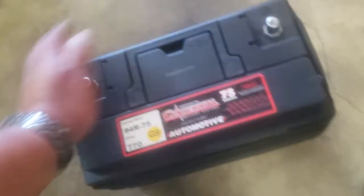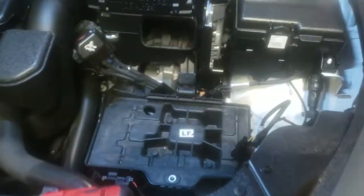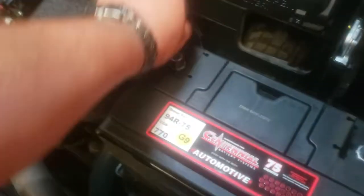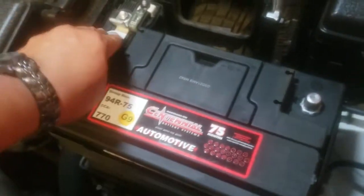Let's go ahead and put in the battery cover to start off with on our new battery. We're going to pick up the battery and place it up here. Once you have the battery in position, just go ahead and put in the positive terminal first, then the negative terminal.